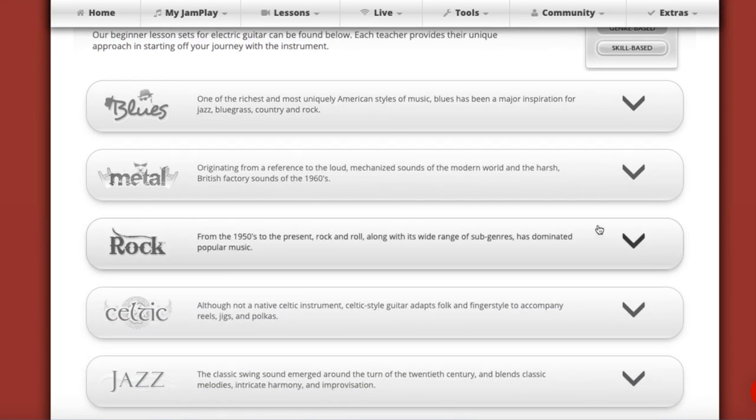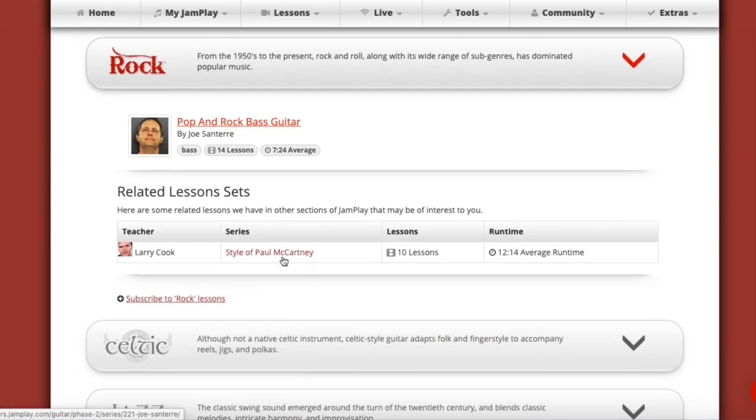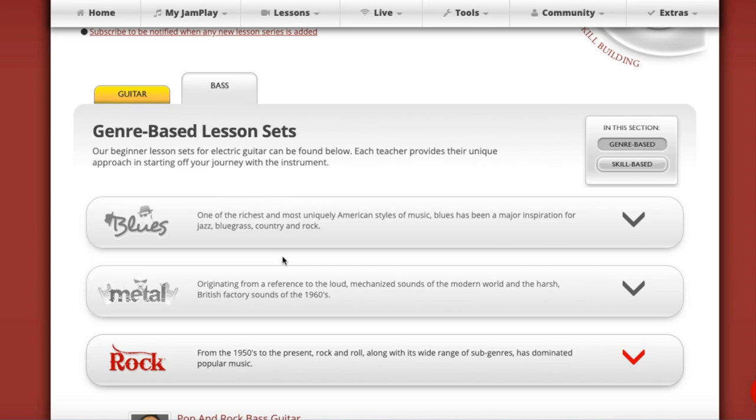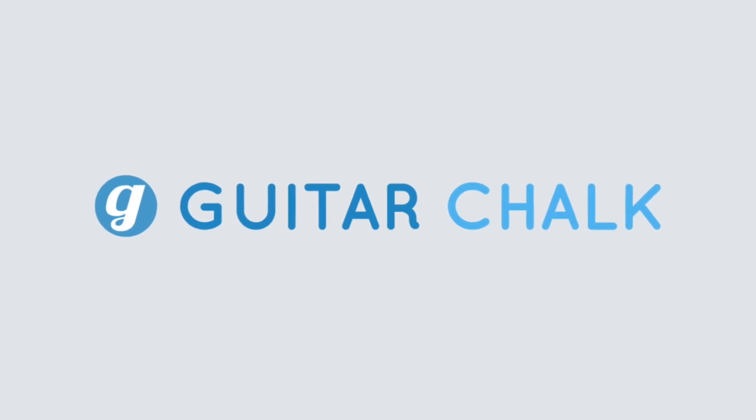It's going to take you a lot of time to get through all of this — even Joe Centeri's course has 14 lessons, which would take some time. It's certainly worth the price of admission and worth checking out. There's a link in the description, feel free to check that out, give the free trial a spin — they give you seven days. You can check out the links to some of the other JamPlay reviews I've done. Hope this is helpful and we'll catch you guys next time.